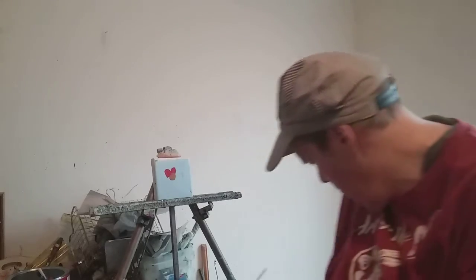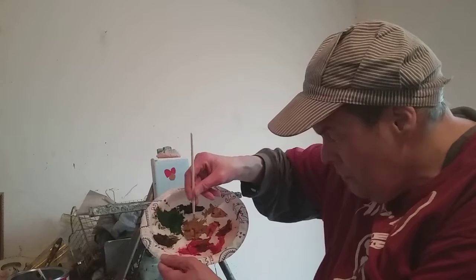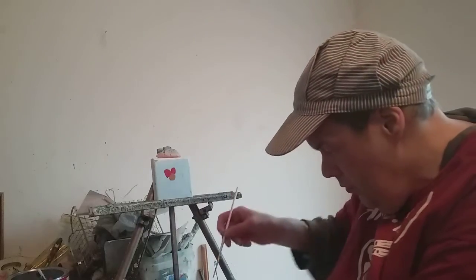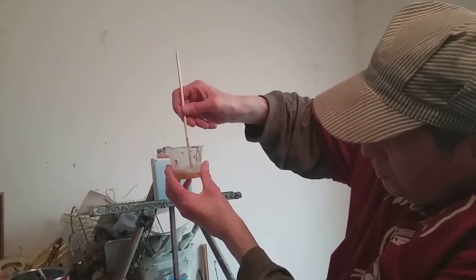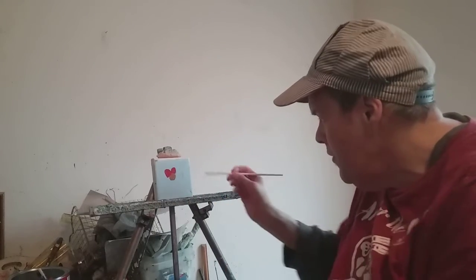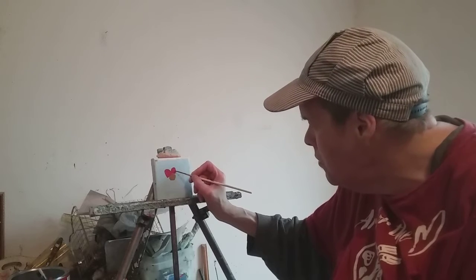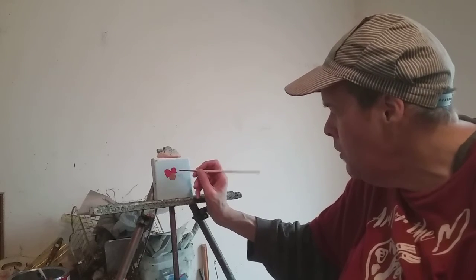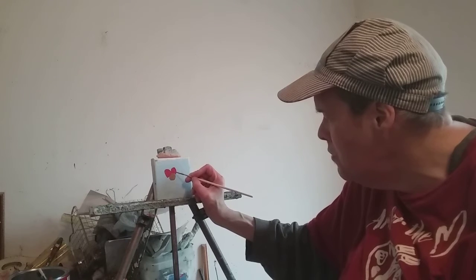Hi, welcome to the Painting Show, Series 8. This is a teaching video and I'm painting a flower. This flower is very easy to learn how to paint — you can learn how to paint a flower just like this. Very, very easy to do.